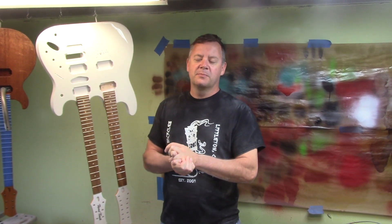Hey, this is Chris with Texas Toast Guitars. Thanks for watching. If you've ever sanded between color coats, click the subscribe button now.